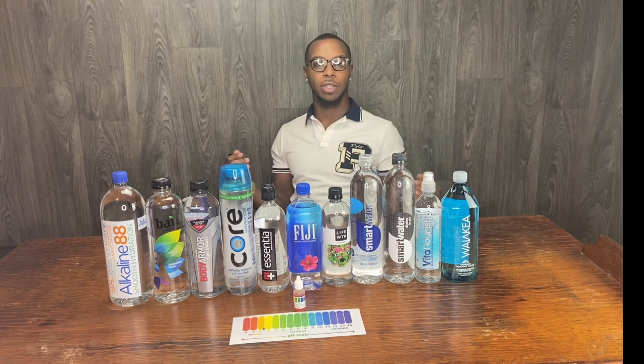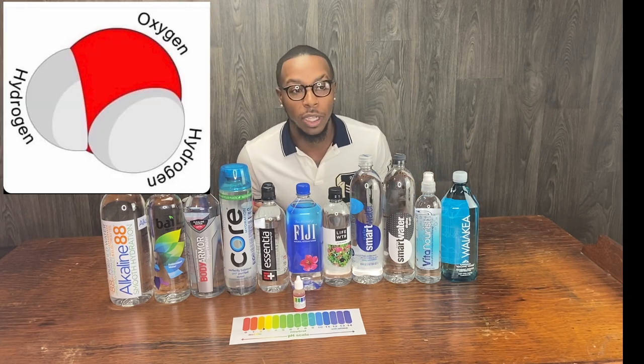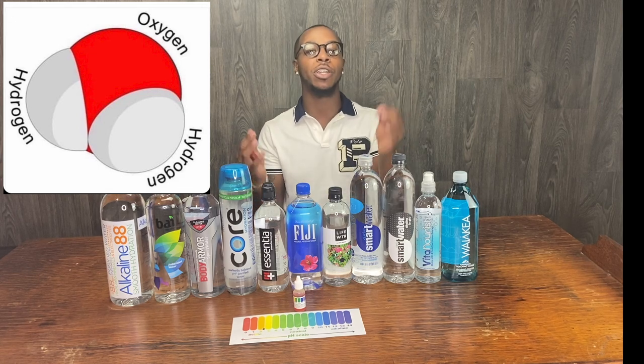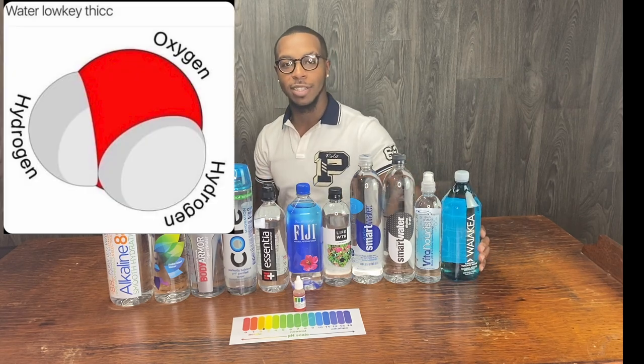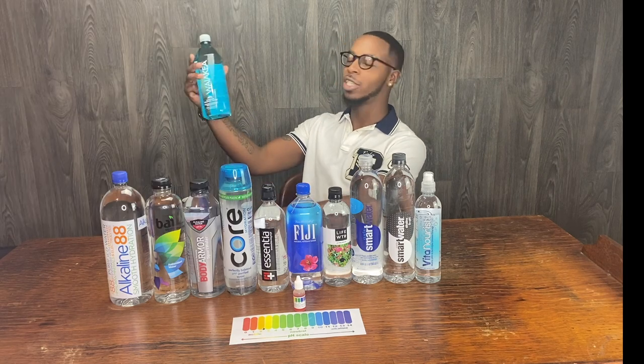We're gonna be testing the pH of every bottle of alkaline water that I drink. And I drink a lot of water, you know what I'm saying? That's a lot of H2O. H2O is the chemical composition of water, if you didn't know. And if you're looking at the water molecule, water looking kind of thick. It's probably why I drink so much of this.